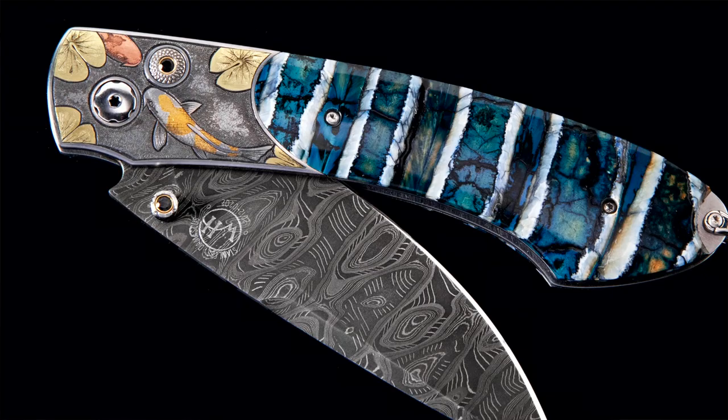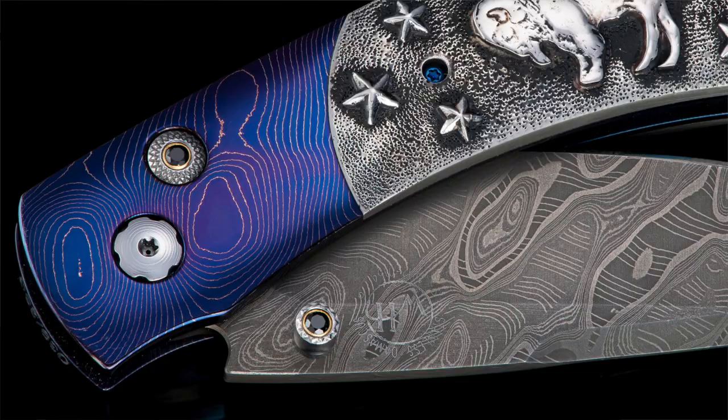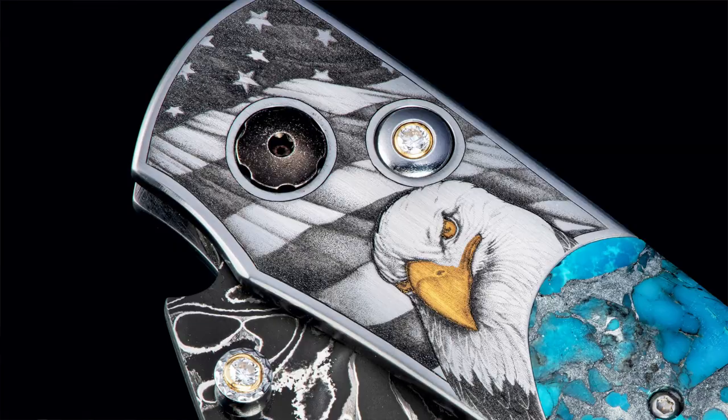It started as the T12 — that was the SKU number for it — which was a liner lock with a titanium frame. Then in around 2003 when I started making button locks and really fell in love with them, I took a look at my already-classic original patterns. Around 2005 I updated them, including the T12, to the B — for button — 12, and adapted all of that geometry to be able to make a button lock.